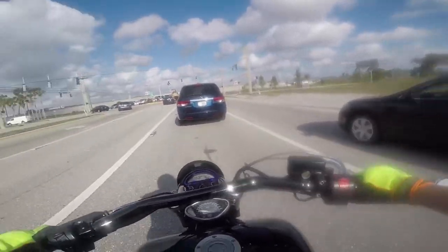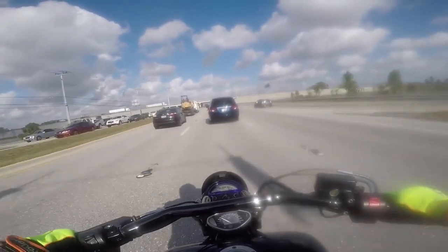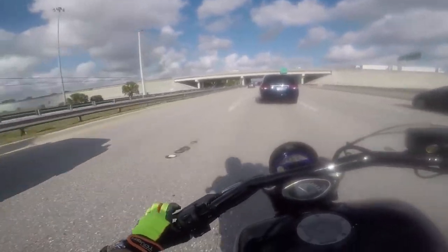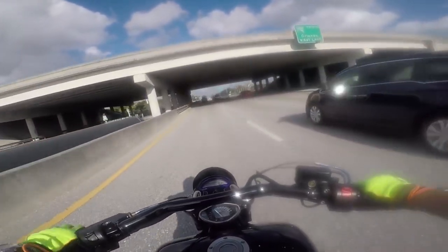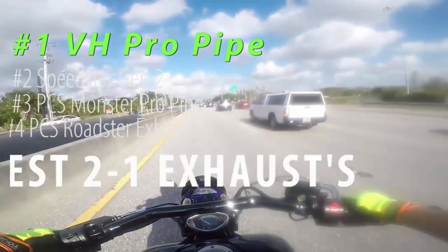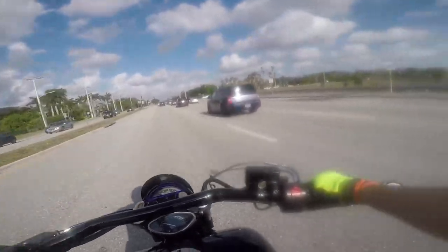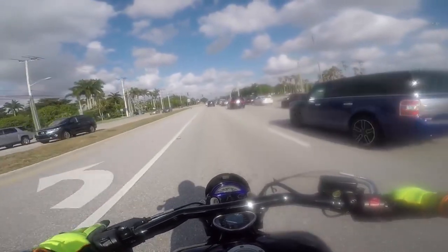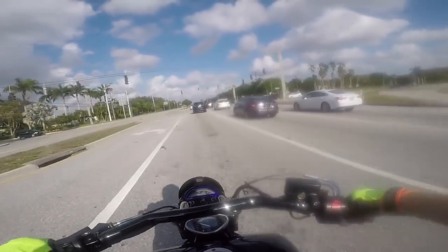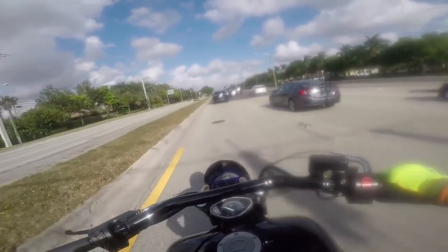A two-in-one will give you more power or performance in both torque and horsepower, while the two-in-two is more for sound and looks — not everybody is a fan of the two-in-one exhaust look. The best performing two-in-one exhausts out there are the Vensenhain's Pro Pipe, Speed Star Generation 2 exhaust, Monster Pro Pipe, and the two-in-one from Pacific Coast Star — also the Roadster two-in-one exhaust from Pacific Coast.